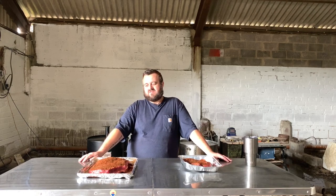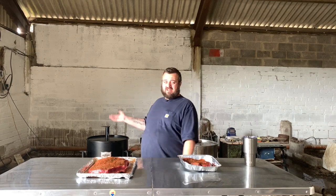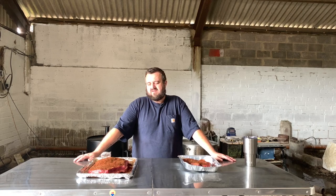Hey everyone, it's Ed here from Bunch of Swines again. I hope you've been doing well. So today we are in the new barbecue barn — it doesn't look like much at the moment, there's still a lot of work to be done, but this is going to become our kind of kitchen and home for these types of videos coming up.